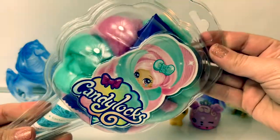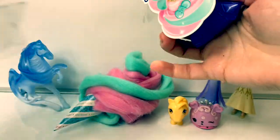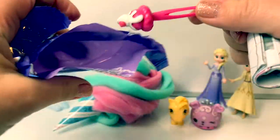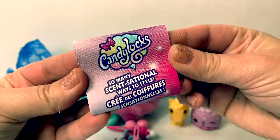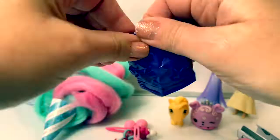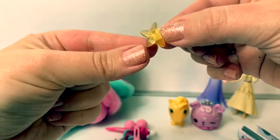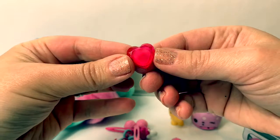Now let's open the Candy Locks. Here's our first surprise. This looks like ice cream. Here is the collector's guide and instructions. Here's another surprise in here. Here are some little jewels. Here is a star, a diamond, and a heart.